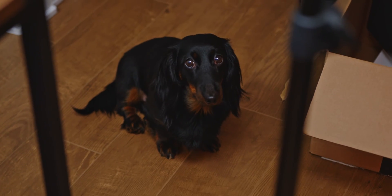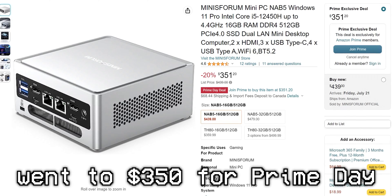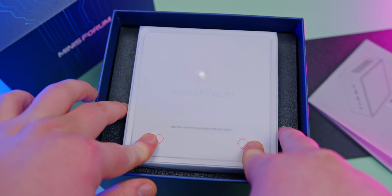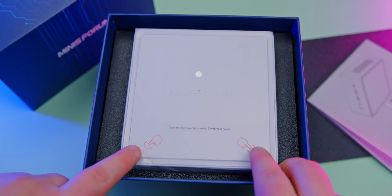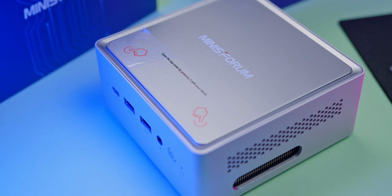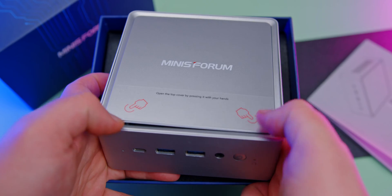The unboxing experience for both PCs is fairly straightforward. Starting with the Mini Swarm Venus Series NAB5 — there are quite a few different spec versions, and the one I have is currently $440 on Amazon. We open up the box, get the paperwork, and then the actual PC itself, with a little confusing sticker telling me to push in. That's actually just to get the top of the PC off so you can see the internals. If we pull it out of the bag, we can see the PC itself. It's small and compact. The build is a silver plastic — looks kind of aluminum, but it's just really hard plastic. It feels fine, simple, and that's all it needs to be.